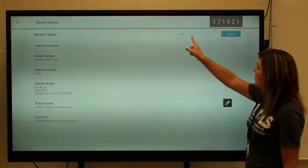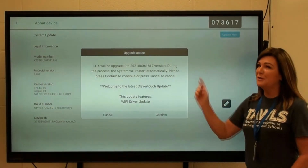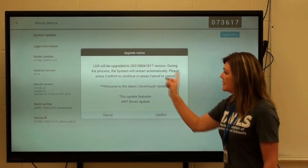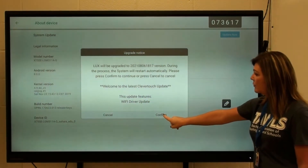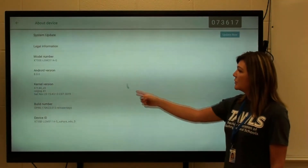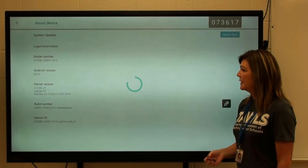This is going to go from zero to 100. It went all the way up to 100, and then you're going to get a message and you're going to click Confirm, and then it's going to start a whole new countdown.